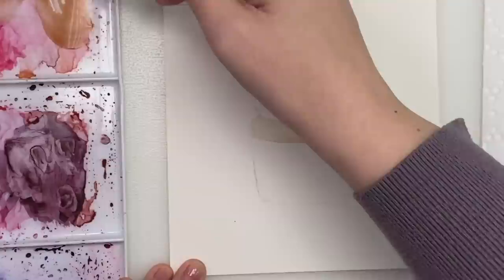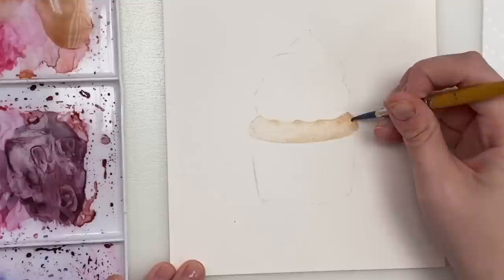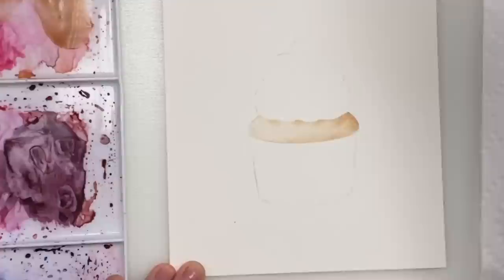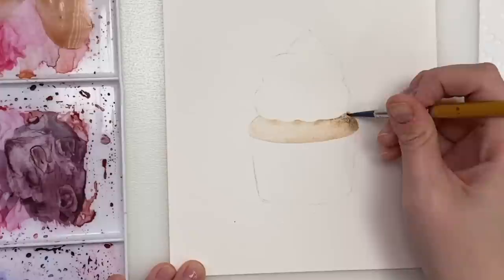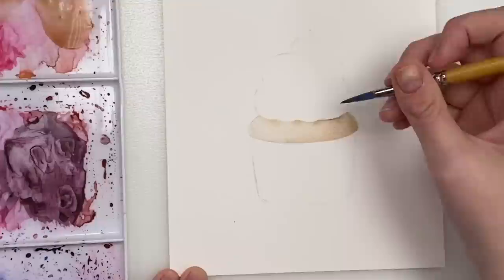I can even go and drop a bit more color on that side and then underneath those little bits of the bumps. I might grab a bit more brown, even a bit of black — just a tad — just to make a bit more of a shadow. There we go, there's our cupcake base.